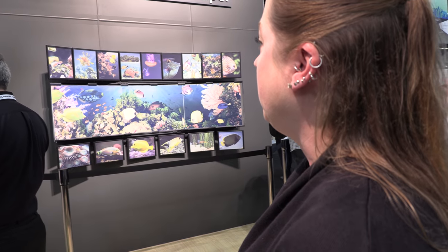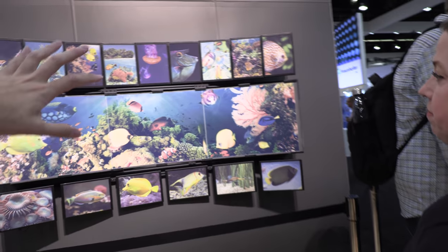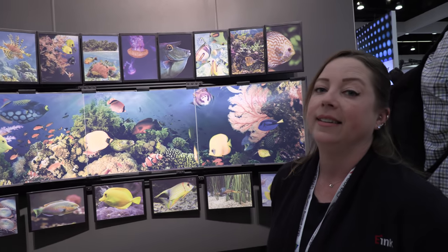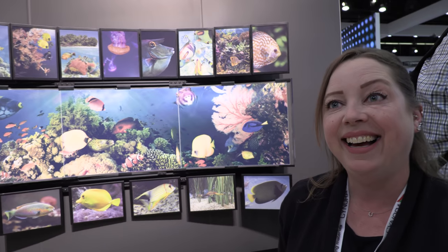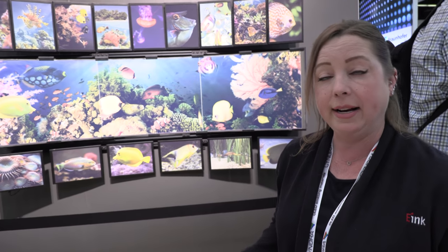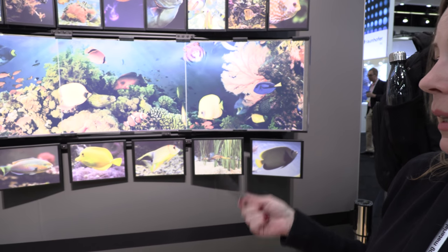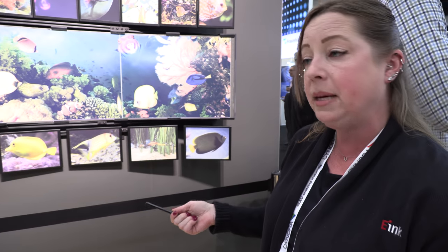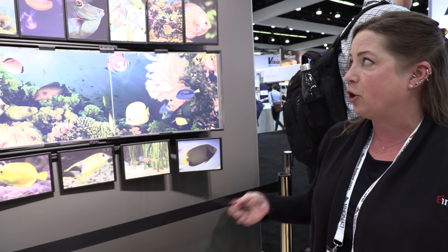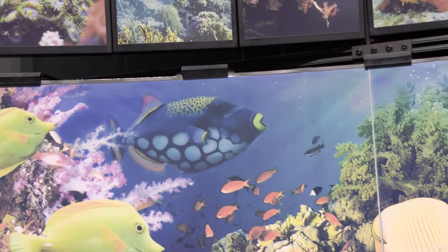And here at the show, we're showing the most advanced color. So this year we're showing advancements in our color e-paper. It's a very, very saturated color. Our color gamut has improved over the years — we've spent a lot of time working on optimizing the pigments, the electronics, and the waveform. So this year we're showing three 32-inch displays.